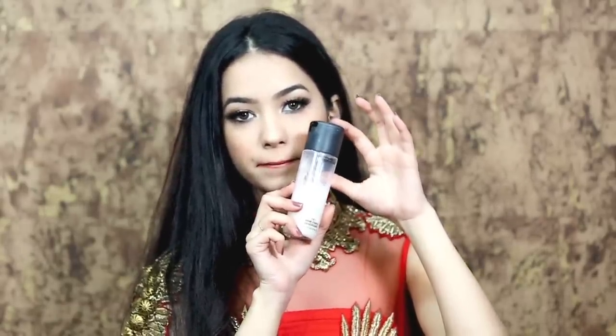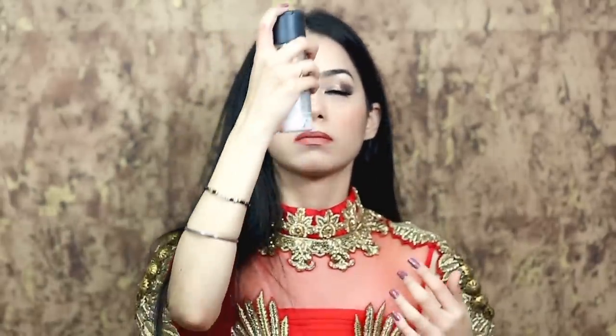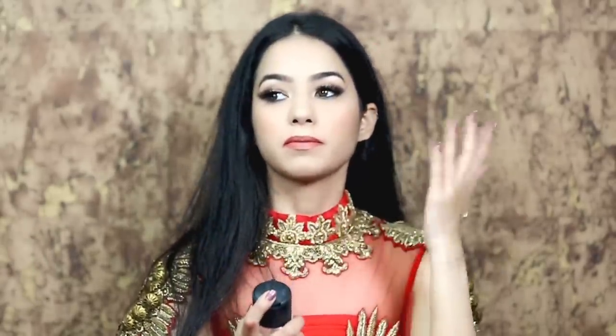The last step is a makeup fixer — I'm using MAC Prep Plus Prime Fix+. And that's it, guys! I'm done with my makeup, so let me show you the whole finished look.